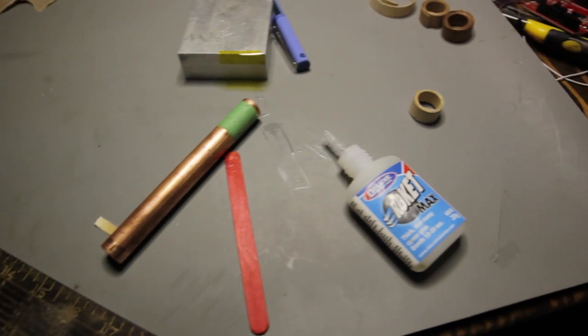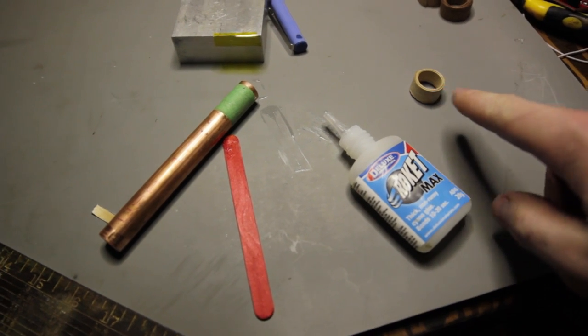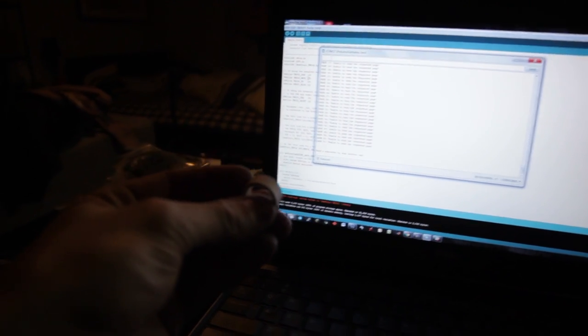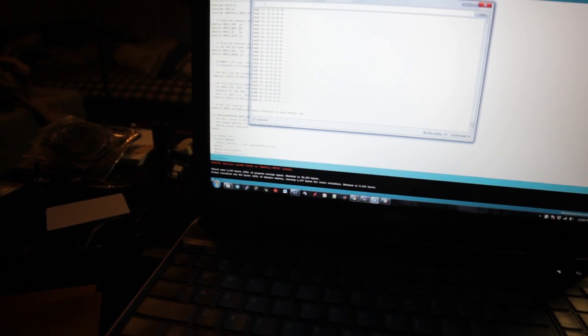Pull the ring off whatever you used to wrap it up. Now let's test it out and make sure it still works before we start sanding and waste our time. We've got the ring and the NFC pad here — let's see what happens. It works!